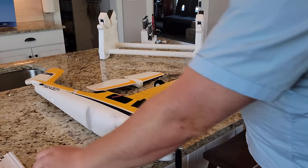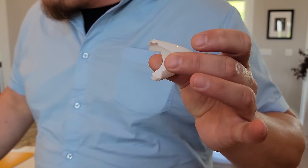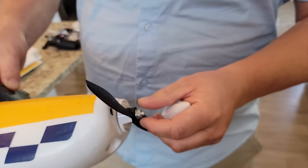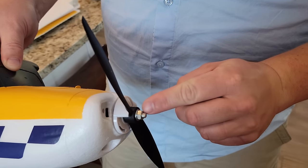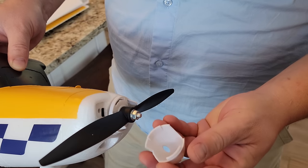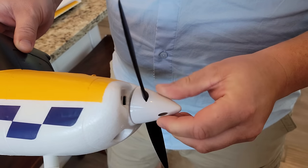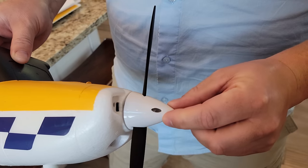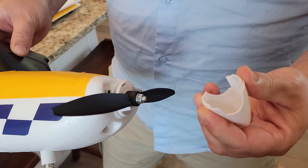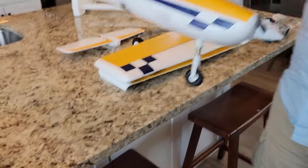I wanted to point out that the spinner was popped off when I first pulled this out of the box. This can be tightened if needed, but the spinner just snaps on — it's an unusual design. Usually it's screwed on with a screw, but this one goes on super easy. To remove it you just kind of snap it off by squeezing.